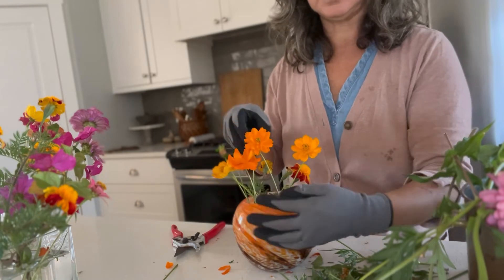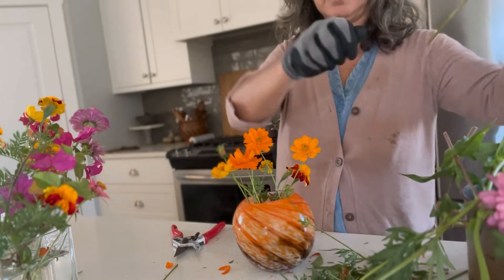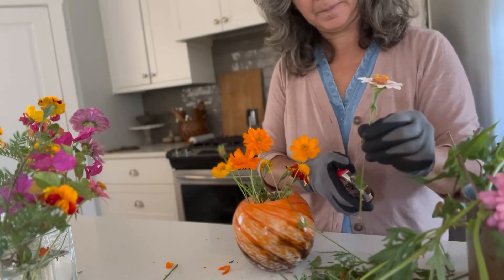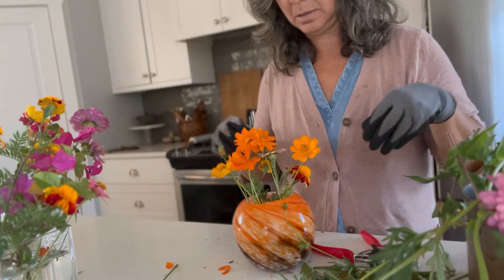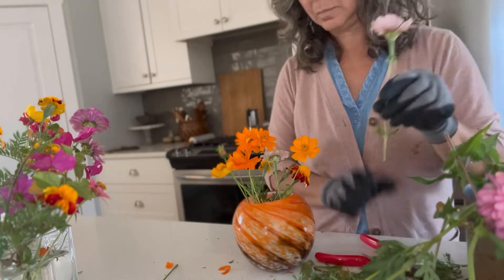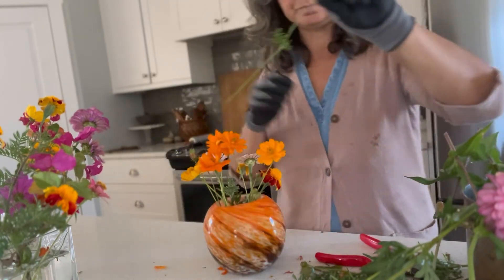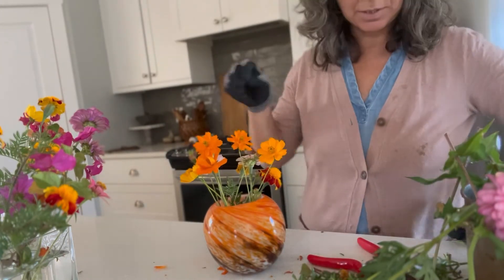That coreopsis is so wispy and fun, and it'll partner really well with some of these minis. I'm trying to keep these arrangements a little bit lower because these sit on the bookshelf, so I'm not wanting to get too much height into them.